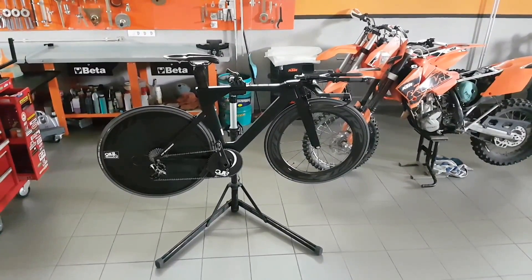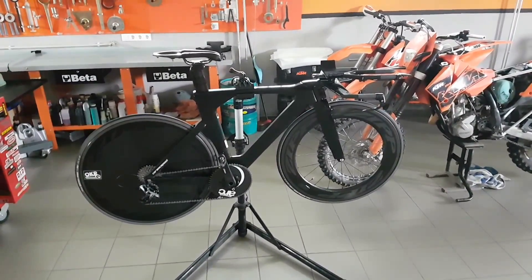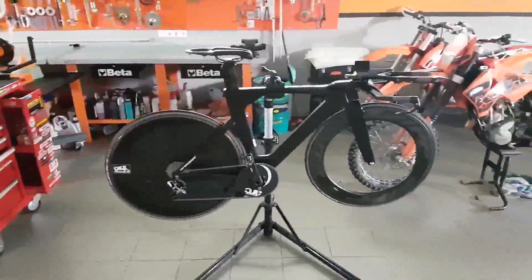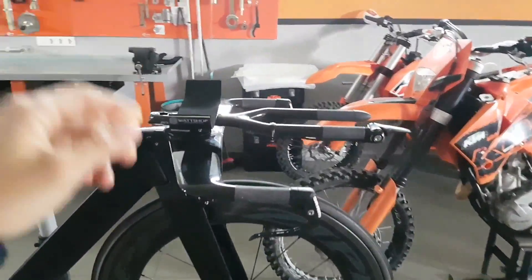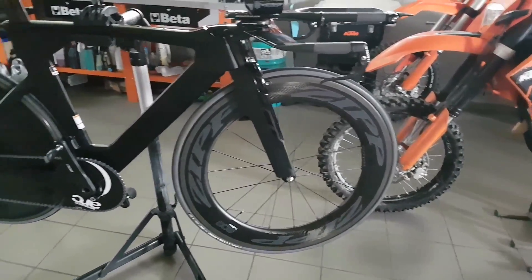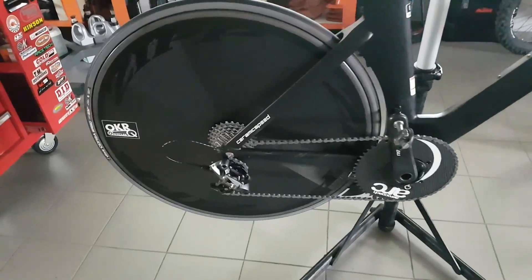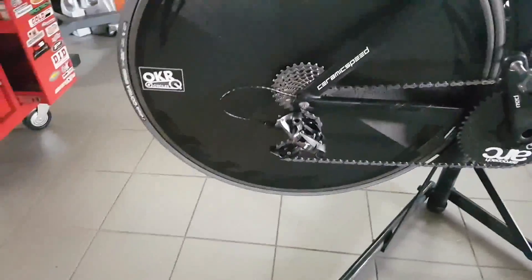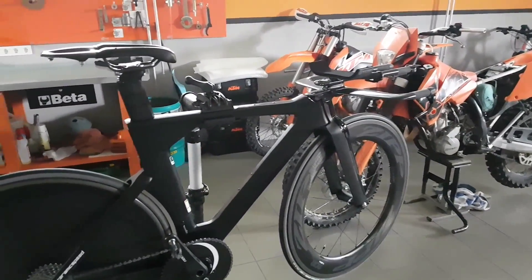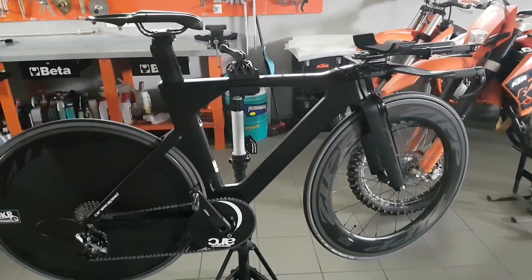Hi guys, today I'm preparing for my 2-day race which is coming up on Sunday and Monday. I'm going to start with my time trial bike, because I want to ride my road bike later on today. So what am I going to do to prepare for the race? First I'm going to do a thorough wash, check out the tires for any cuts or imperfections that could cause punctures, I'll replace my training chain for a race chain. I've already cleaned my cassette with the ultrasonic cleaner and I'm going to do the same to my jockey wheels. Afterwards I'm going to do a proper bolt check, go around the whole bike, and then I think I'll be ready to go — so let's get into it.